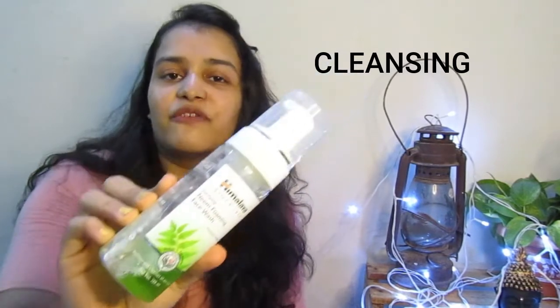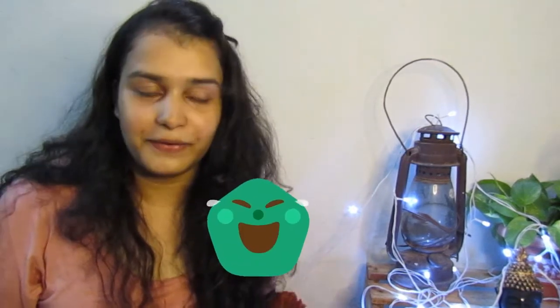First step is cleansing. For cleansing I am using this — it's Himalaya Neem Purifying Face Wash. This is for all skin types and it prevents pimples. Honestly, I've never really had pimples. So let's do this and then I will meet you in the second step.